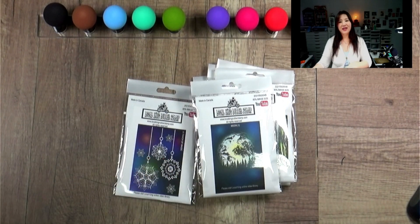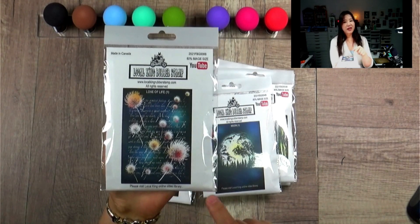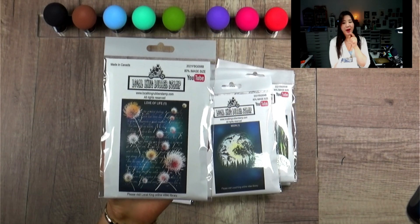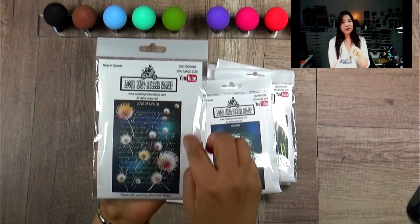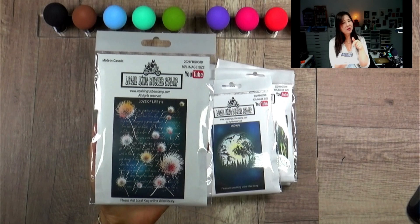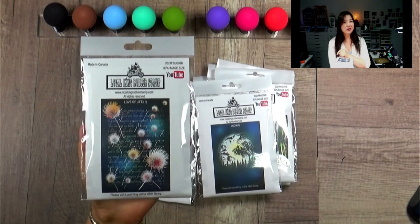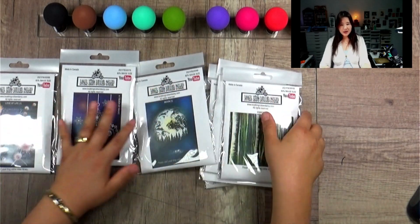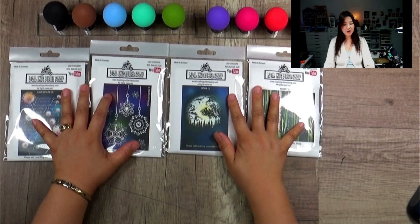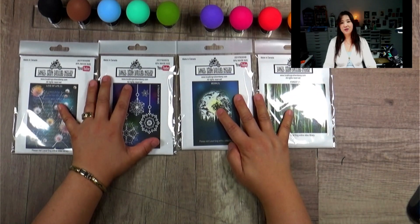The next one is actually my favorite stamp. This is called Love of Life — the dandelion. The number one bestselling background stamp is the Words — the background is the definition of love on the dictionary. Look how pretty it is. It's doable with your impact magic mushroom and I'm going to show you how I created this finish. Here is the brand new background stamp — if you can leave me a comment, let me know which one is your favorite.